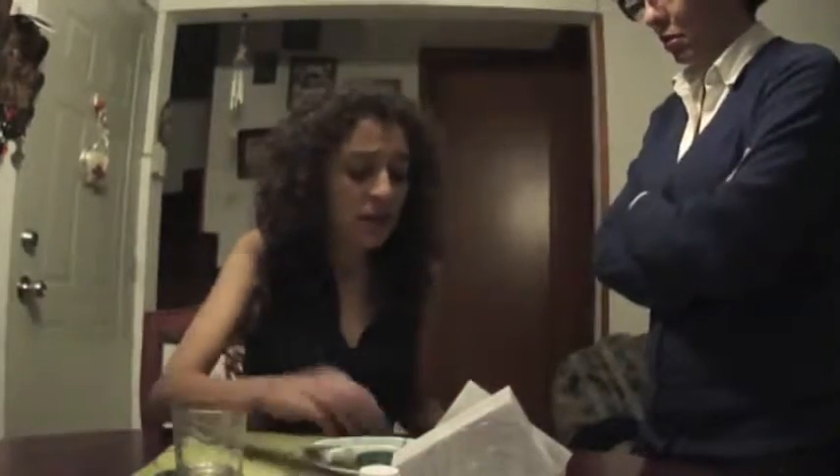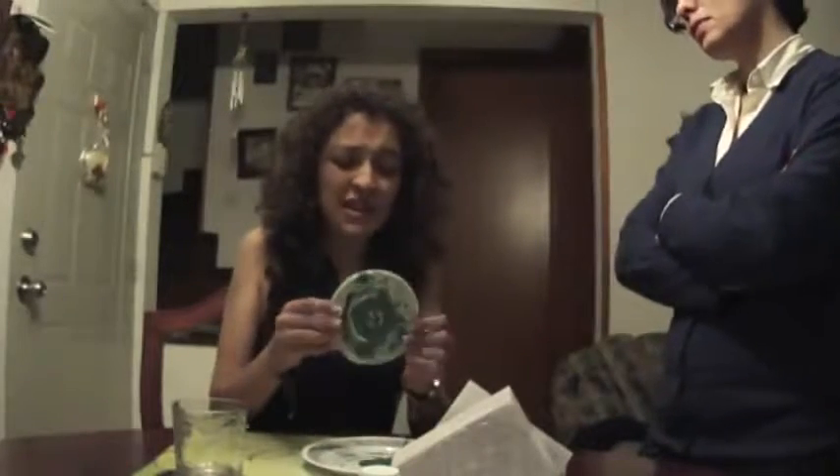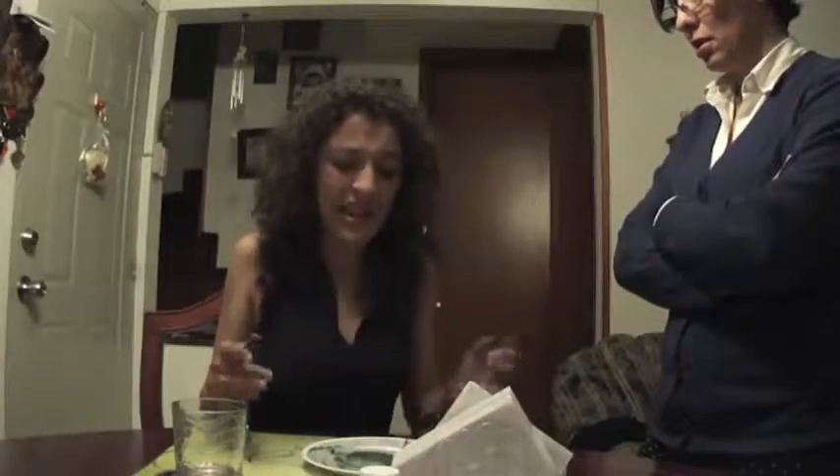Wow, you're complaining again? What is this time for? Mom, you gave me an old arepa. I can't even chew this thing. It's impossible to eat. I'll get sick.